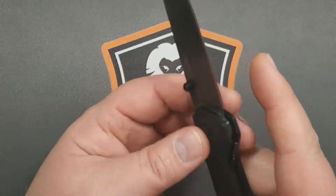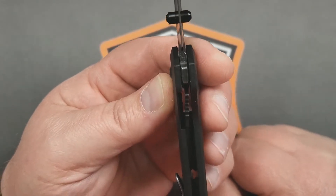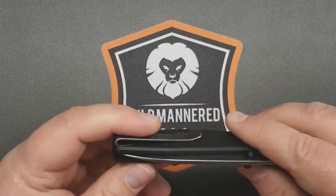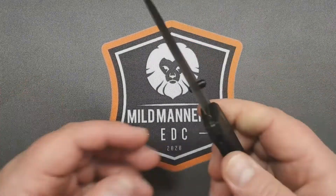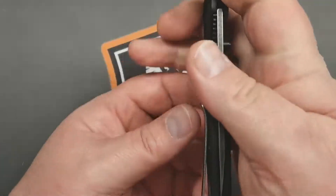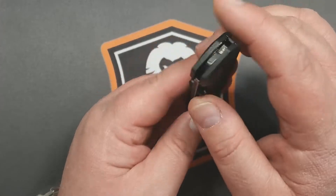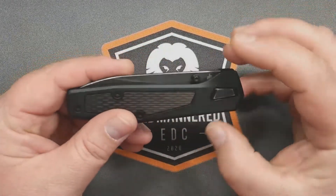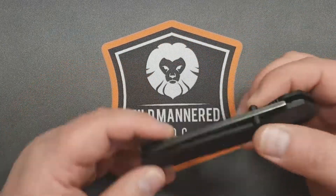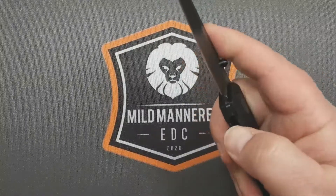It is a liner lock with a very significant lockup — we're talking 80 to 90%. Is that a bad thing? Not necessarily. It doesn't have any blade rock or blade play. I did some mild spine whacking and it didn't pop open, so I think it's perfectly safe and usable. It came centered, though it's a little off to the clip side now after some fiddling. But it's not rubbing on the scales, so overall — I'm of two minds: part of it I like, part of it not so much.